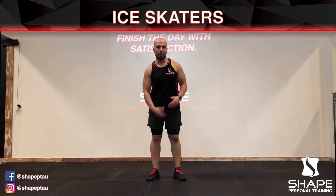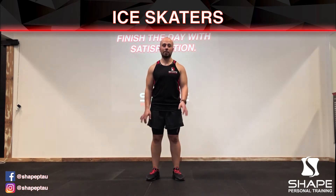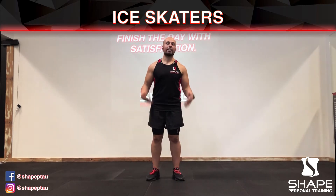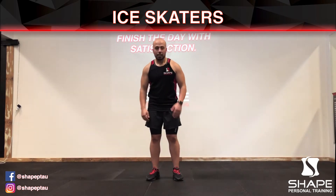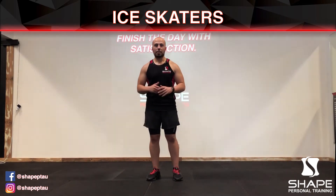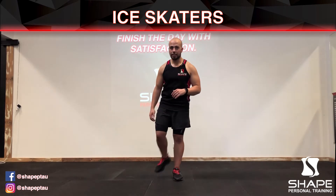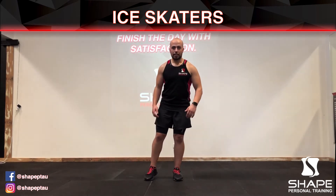In this video I'm going to be demonstrating the ice skater movement. It's a cardiovascular exercise designed to get your heart rate going and increase your fitness levels. Just as if you're ice skating or rollerblading at a really fast pace, you're going to push to the point where you're really feeling it, increasing your heart rate and feeling out of breath. It's an alternating arm to leg movement.